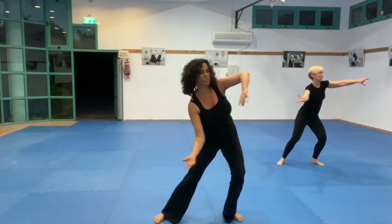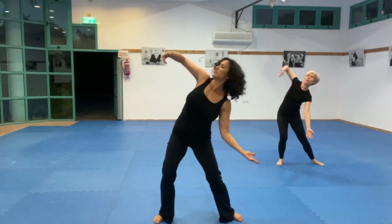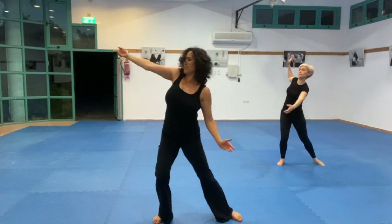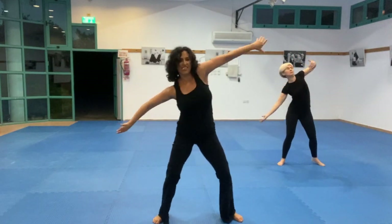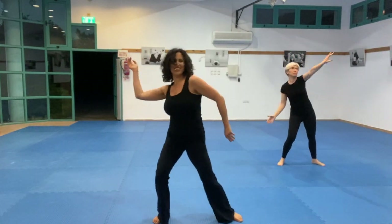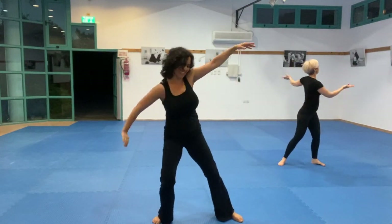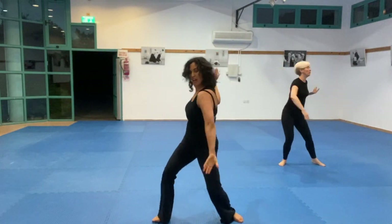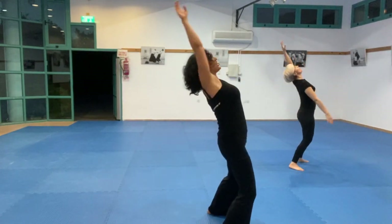Let's bring in a little bit of a circular movement inside the shoulders. Play with it — very nice. Like a back row, as if you're swimming on your back.